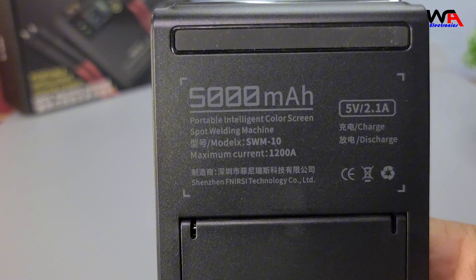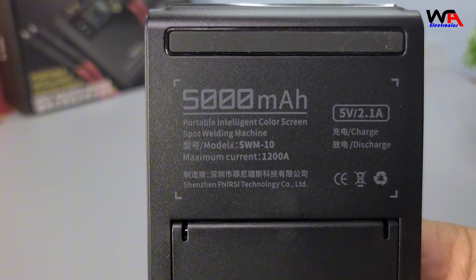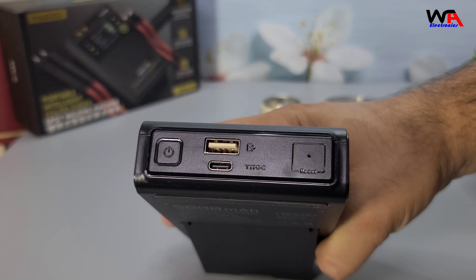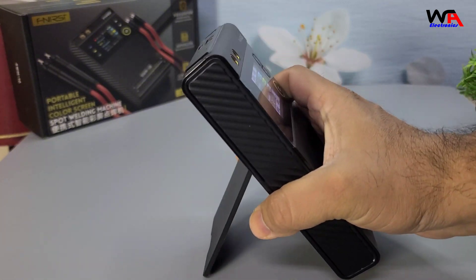Battery life: the spot welder is powered by a built-in 5000 mAh lithium battery, which can last for multiple welding sessions on a single charge. It charges via a USB-C port, making it convenient to recharge.